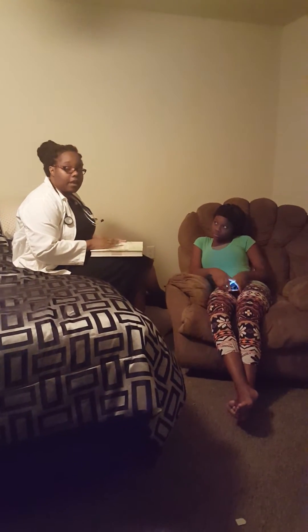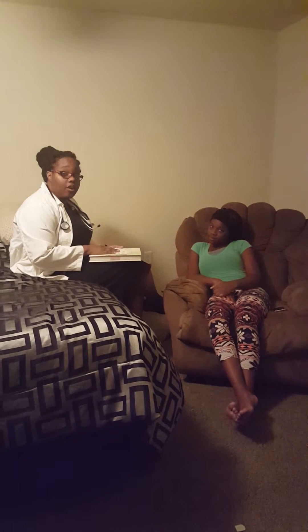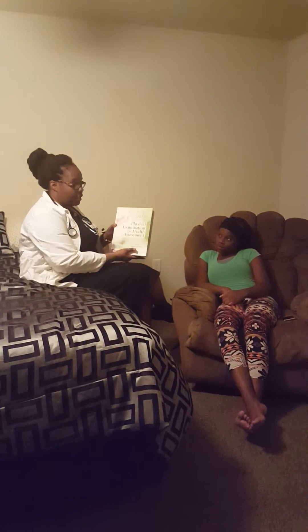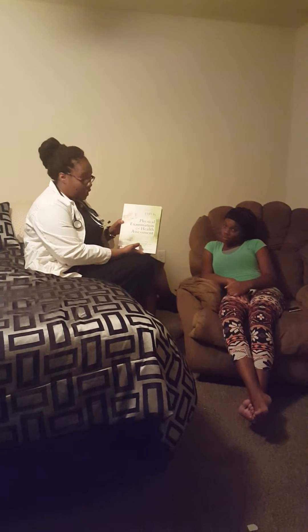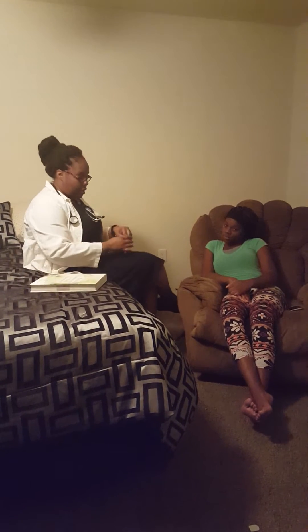Hello, my name is Nora Clark. Today I will be discussing assessing heart sounds. I got my lesson from Jarvis, 7th edition, Physical Examination and Health Assessment. And I have my client here.